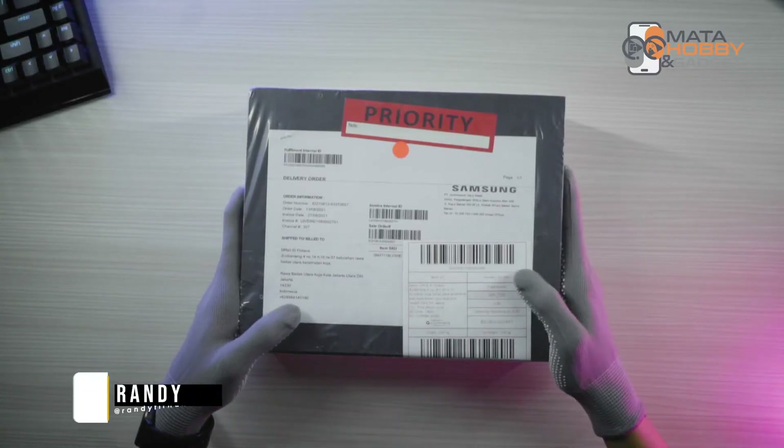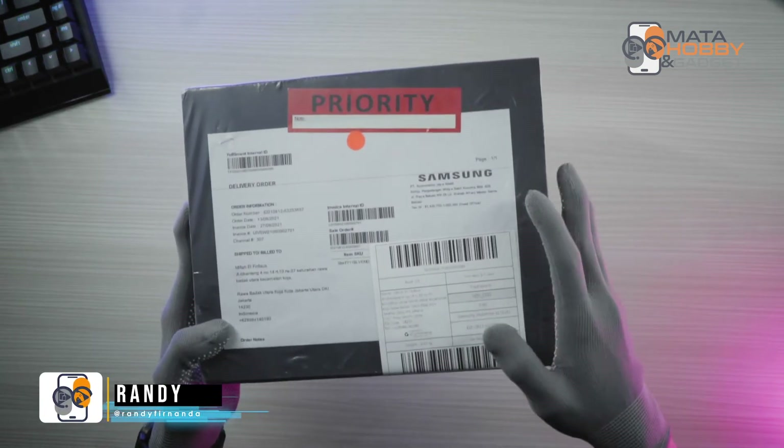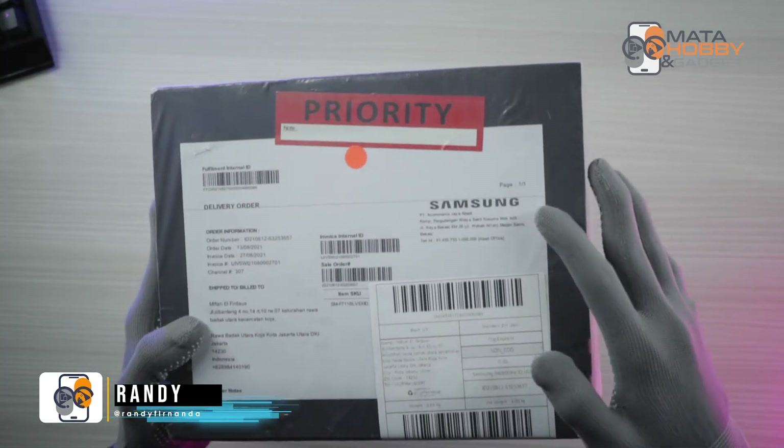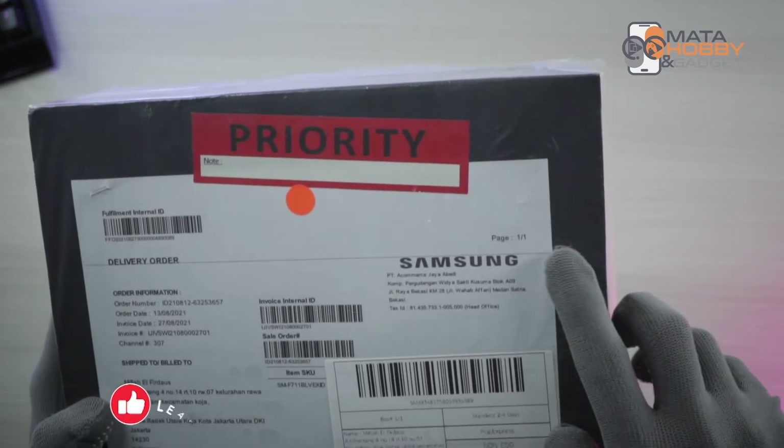Hello Sobat Matahubi dan Gadget, back to me with Randy. In front of me there is a Samsung Galaxy Z Flip 3 5G. As far as information, we got this unit with a pre-order on the website resmi Samsung Indonesia.